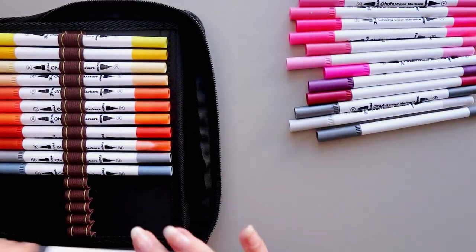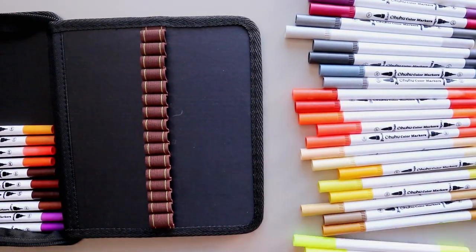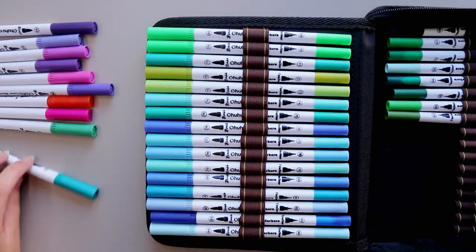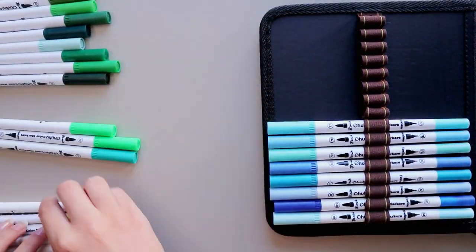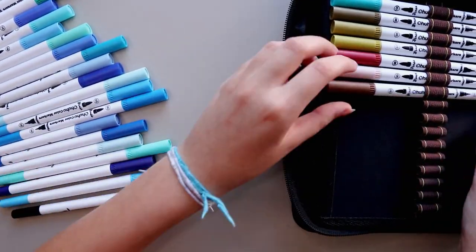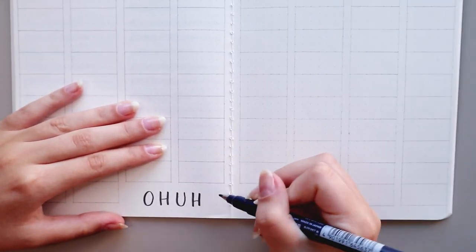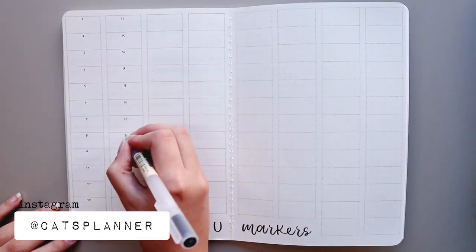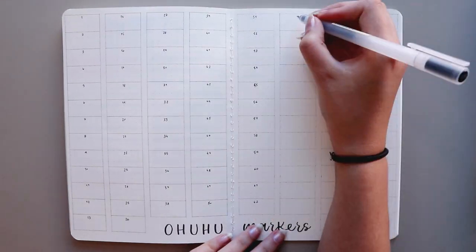If you want to know more about my pen swatches notebook and the entire process of making it, I will leave the video linked below. First I had to take all of the markers out of the pouch — this is one of the best things ever when it comes to markers, it's just so therapeutic. To swatch them, I divided the pages into 100 sections for the 100 markers and numbered each rectangle with the corresponding marker numbers.